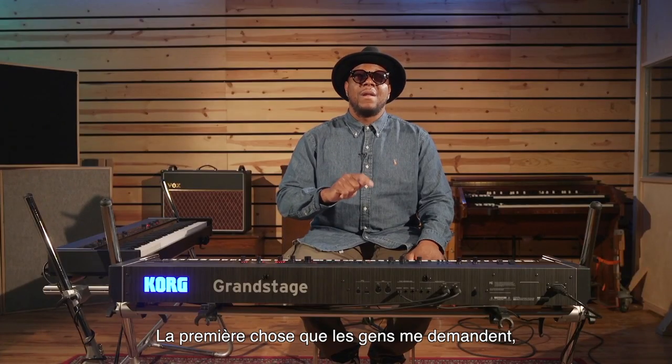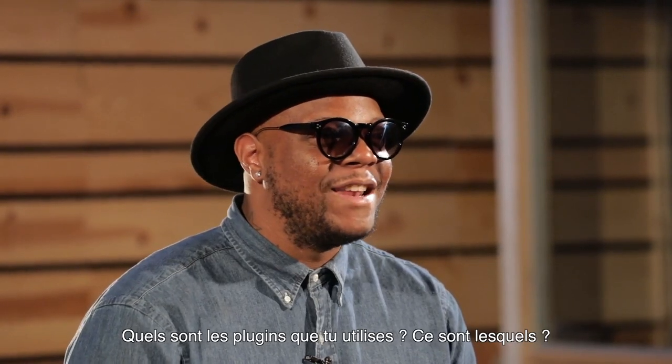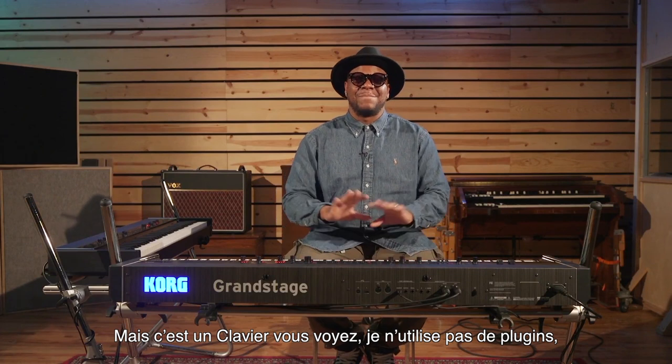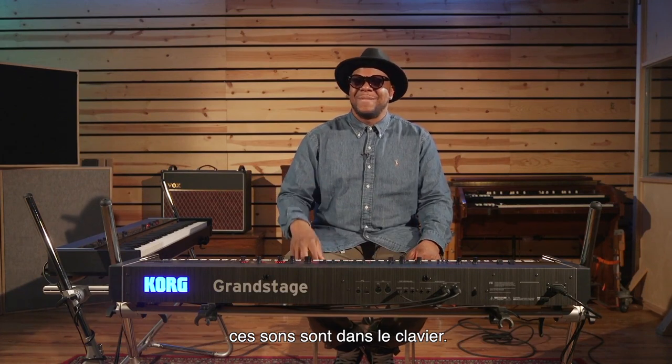The one thing that people always ask me, especially even now when I produce, is: what plug-in is that that you use? What plug-in is that? That's the keyboard — nothing against plug-ins — but it's like, that's the sounds that are coming out of these keyboards.